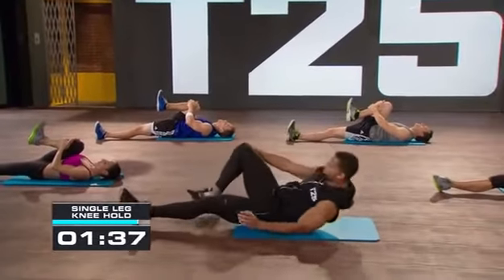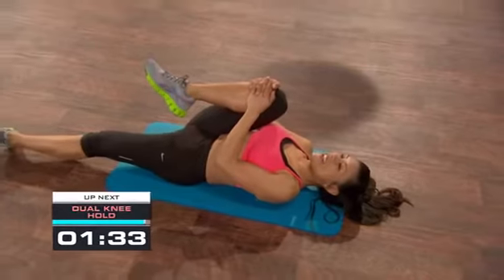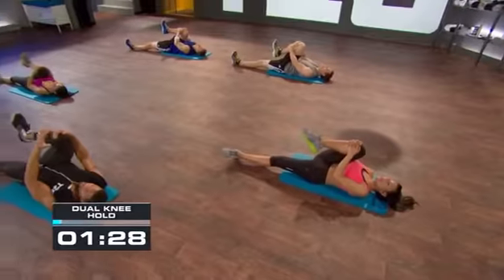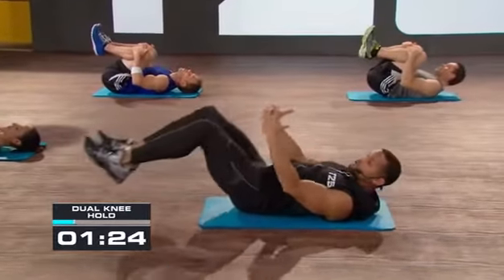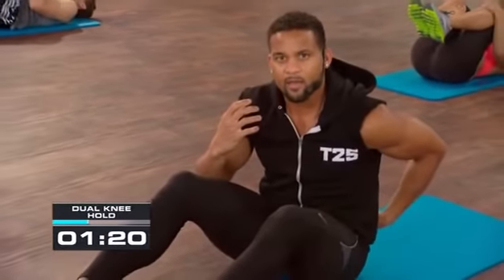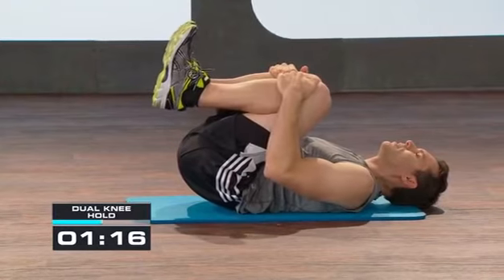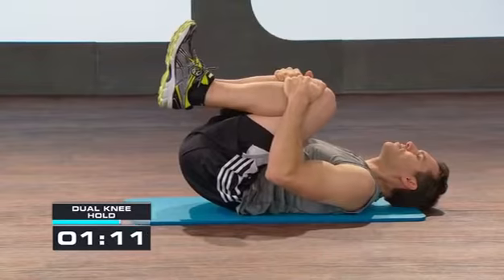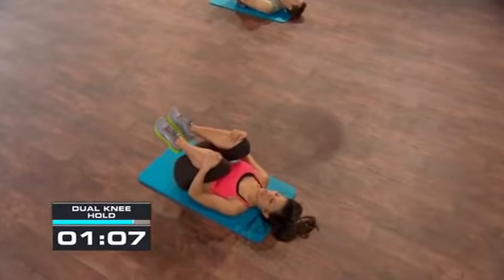Pull it in — you guys are so awesome. Bring the other knee in, join them both together, bring it in and really bring it in. Lengthen the lower back, put your head completely on the floor, and breathe. Small breaths — focus on your breathing as we're coming to a close, about a minute to go.